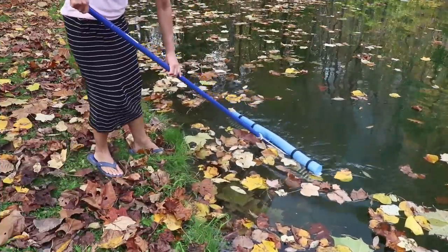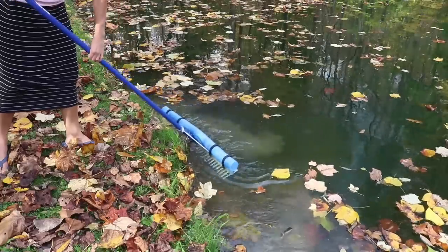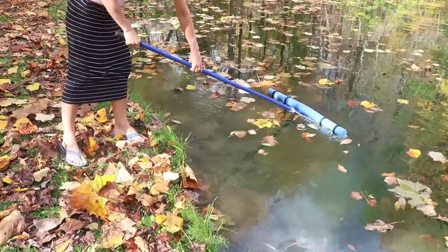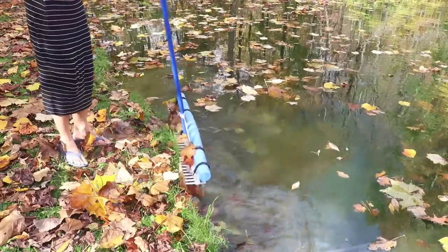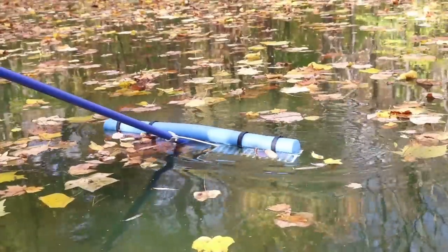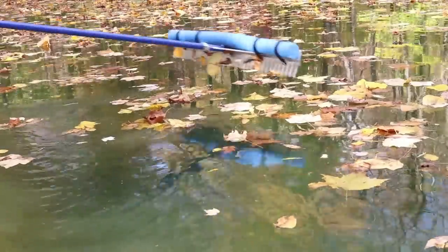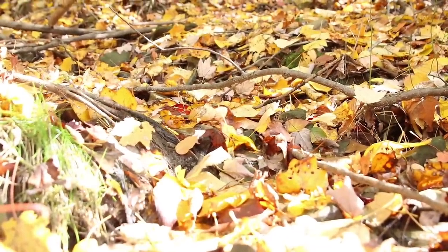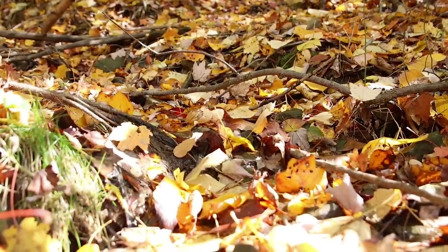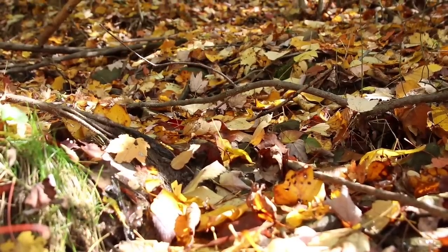The Pond Guy also sent us this rake, which works great with the float on it. Now, we have so many leaves on our pond it would be hopeless to try to rake them all off, but I just wanted to show how it works. It would definitely work great to rake off algae or other debris from the surface of your pond, and without the float you could rake the bottom if you want to clear debris or muck along the shoreline. Just to tell you a little bit about our pond — it is spring fed most of the year, with a decent stream of water running into it, which is such a good feeling.